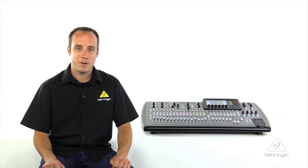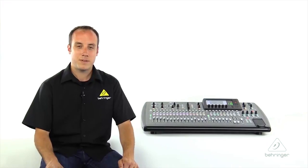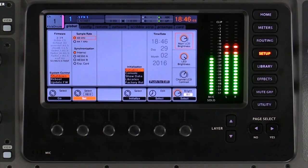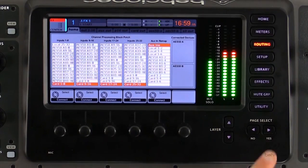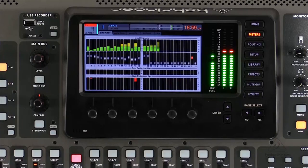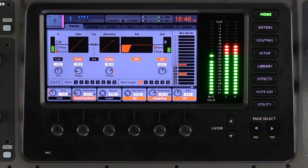Above the effects, we'll find the library button. This will bring us to the preset library, which is filled with presets from professionals using the X32 in the professional world, both live and in the studio. This gives you great starting points for EQ, compression, and effects settings, and you can also use the library to save and load your own presets. Next, we have the setup button for various setup menus, the routing page where you can select inputs and assign all digital and analog outputs, and the metering button for metering signals going in and out. Finally, the home button brings us back to a nice overview of the channel strip of the selected channel.